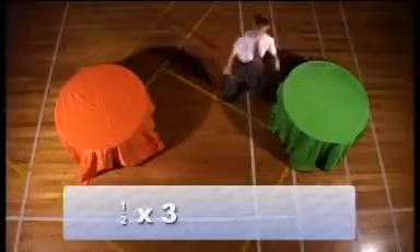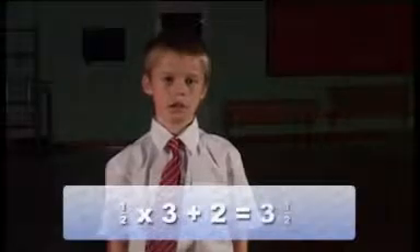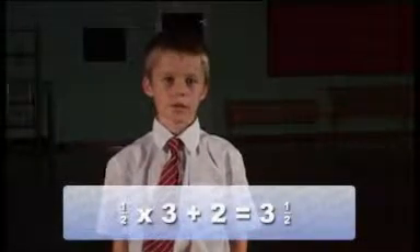That's twice I've been now. One more time. Add two equals three and a half. Well done, Jay.